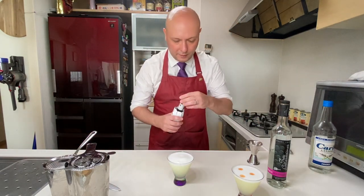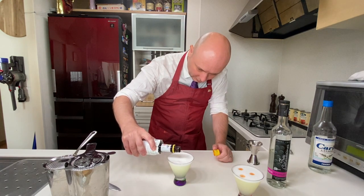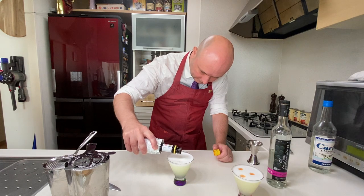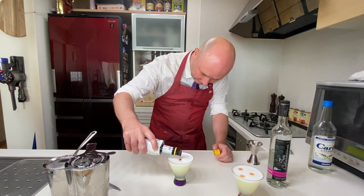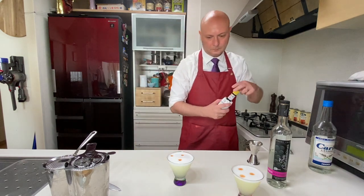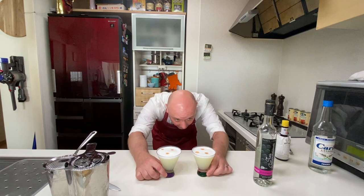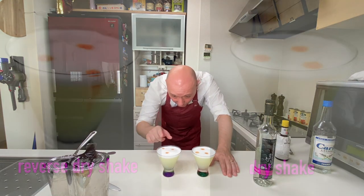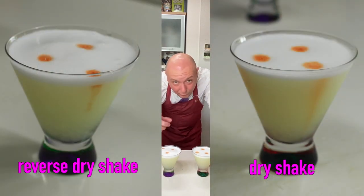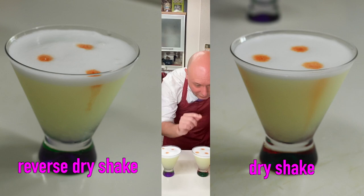And we decorate with three drops of Angostura. So what I can see and can tell you is that this foam — the reverse dry shake one — is definitely thicker and firmer. The dry shake one looks a bit smoother.